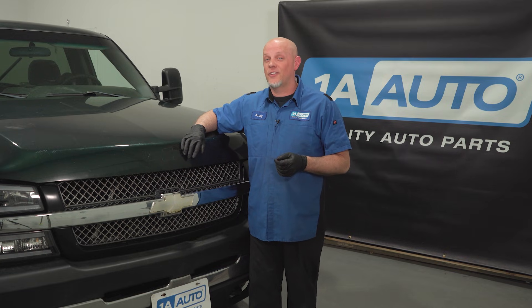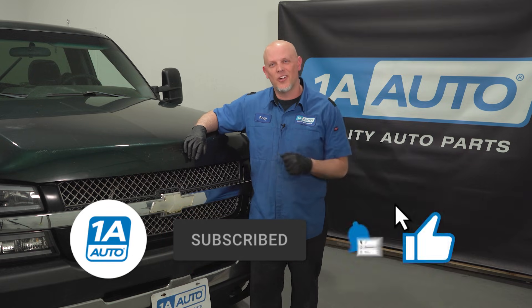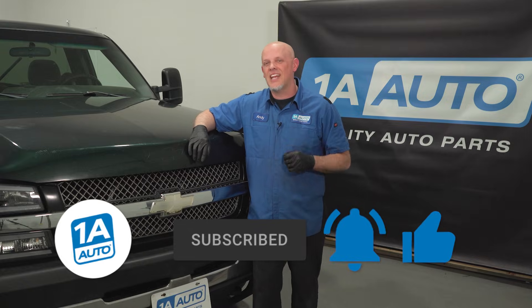If you need parts for your vehicle, you can get those at 1AAuto.com. If you enjoyed the video, make sure you subscribe to our channel, ring the bell, and turn on all notifications so you don't miss any of our videos.